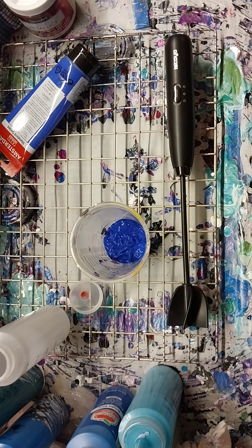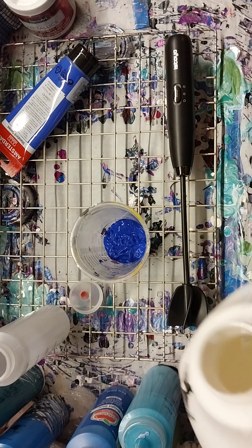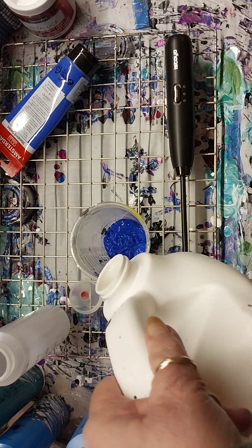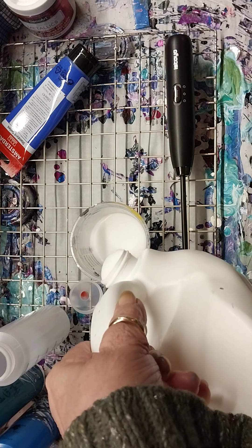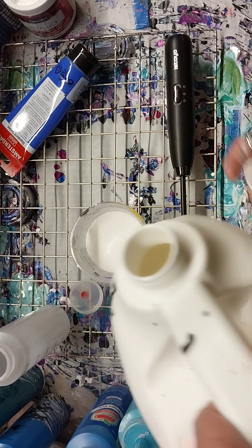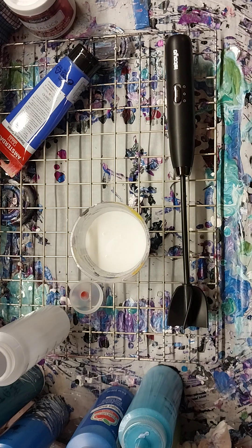So I can just start doing these day after day after day, because I know you guys just love watching. We're going to pour some Floetrol into here — about how many ounces — six ounces, maybe five.